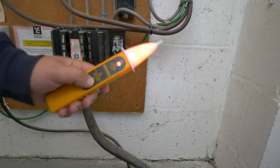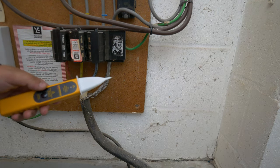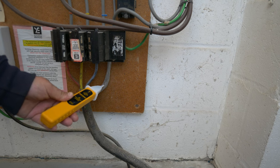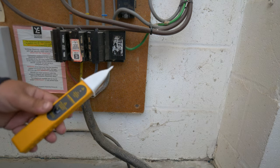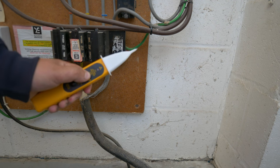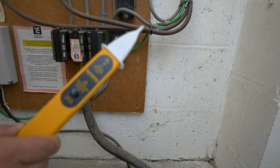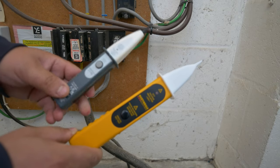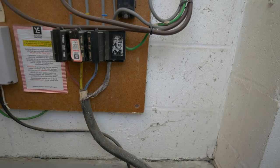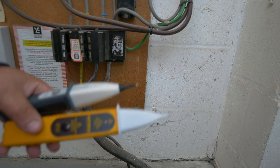Another tool you can use is a contact voltage indicator. I much prefer these to the non-contact varieties because you have to have a physical connection onto the component and they are super reliable in presenting a basic level of checking for voltages. You simply touch that onto exposed metallic parts — in this case we can go straight onto that combined neutral and earth cable — and do the check with the test button. Any voltage of 50 volts would result in this illuminating.